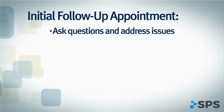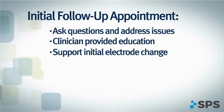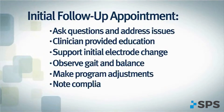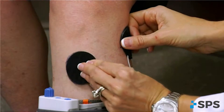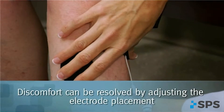The clinician can provide education, support the first two-week electrode change, observe gait and balance, make program adjustments, note compliance, and collect data for reports. Complaints of discomfort beneath the electrodes may be resolved by adjusting electrode placement and/or program adjustment.